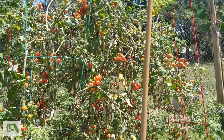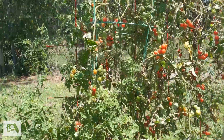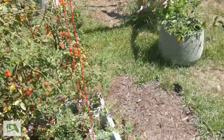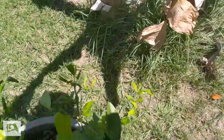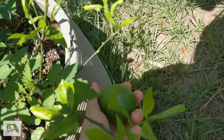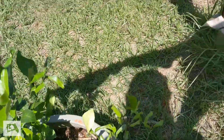This tomato plant also not looking the healthiest, but making tons of tomatoes — and they taste good. We moved our citrus tree over here. Got a big old lime that's probably still pretty hard; I don't know how much longer that'll need.